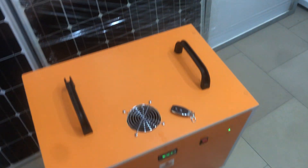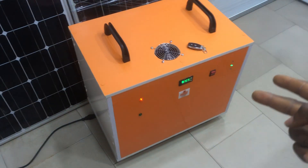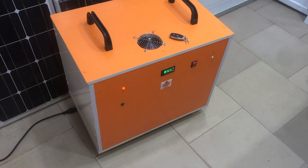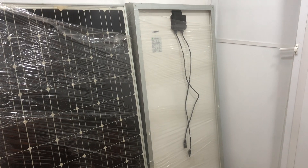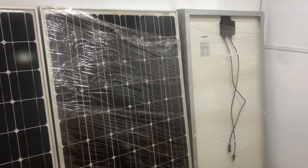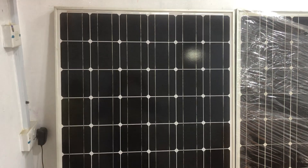Here is our 2000 watts solar generator, that is a 2kVA solar generator. It comes with three pieces of 200 watts Belgian solar panels, as you can see here. This is the back — you turn this upside down, so this is the back of this one.